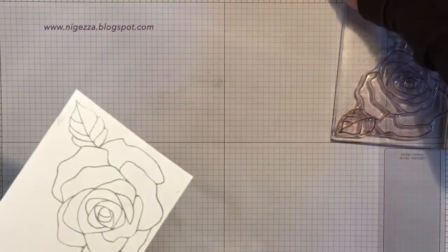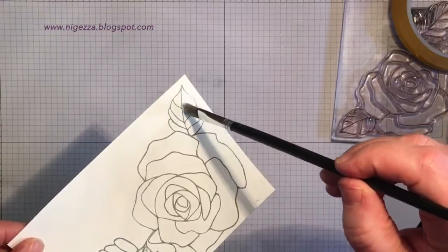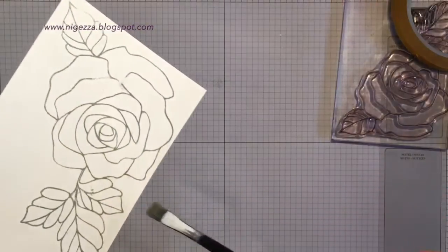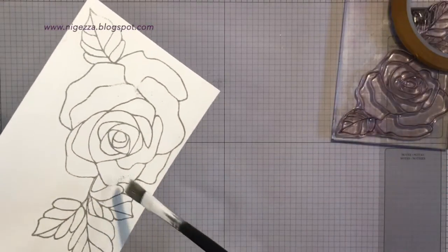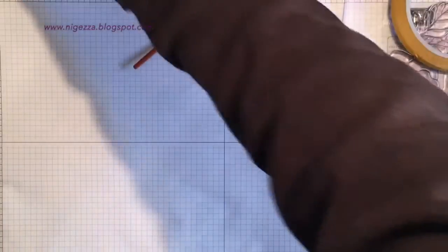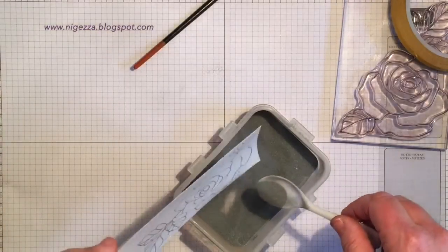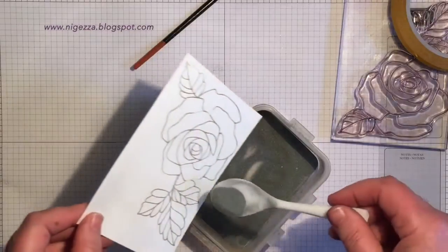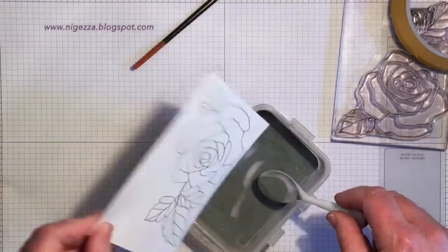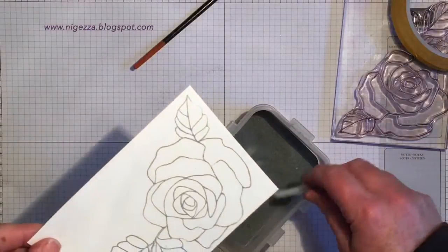I'm going to get rid of some of these bits because that's where I went wrong before. I've knocked a bit too much off trying not to have any wispy bits, and I'm ending up getting rid of too much. There — that should be fine.